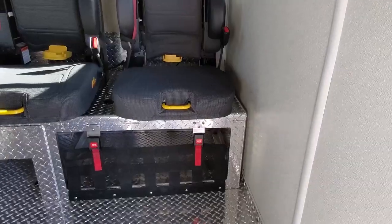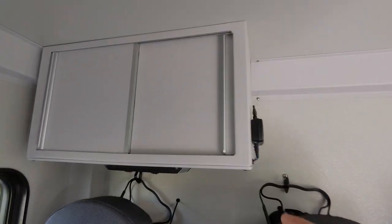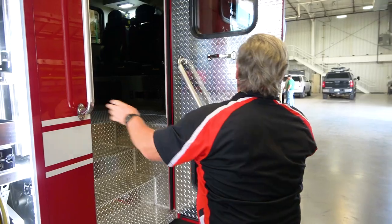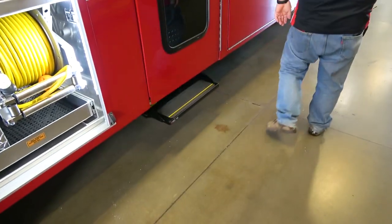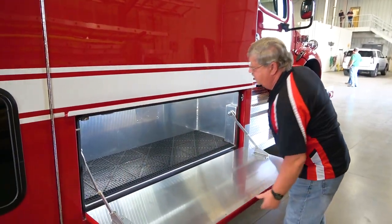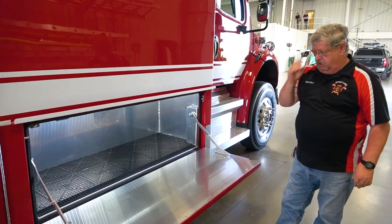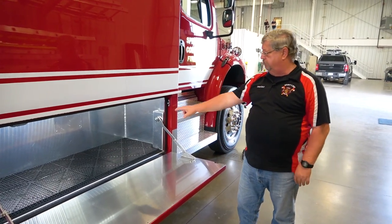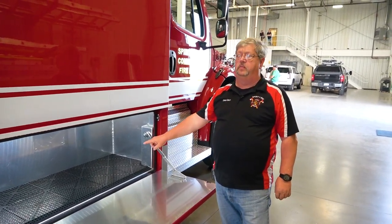We do have a little extra storage underneath here and we're going to put some manuals and stuff in there. This is just another one of our big compartments — we just bought a couple of rescue jacks. If a car's on its side, all the stuff for that is going to go into this compartment.